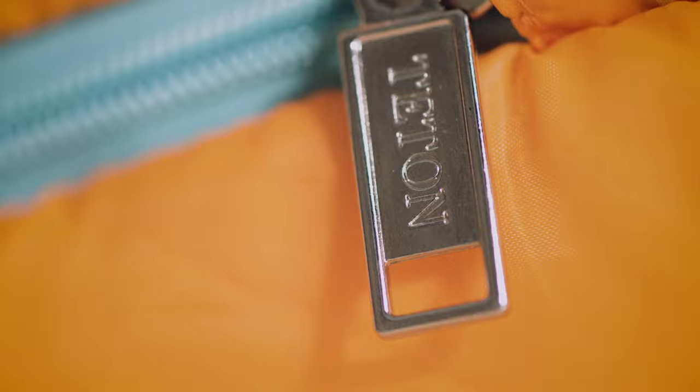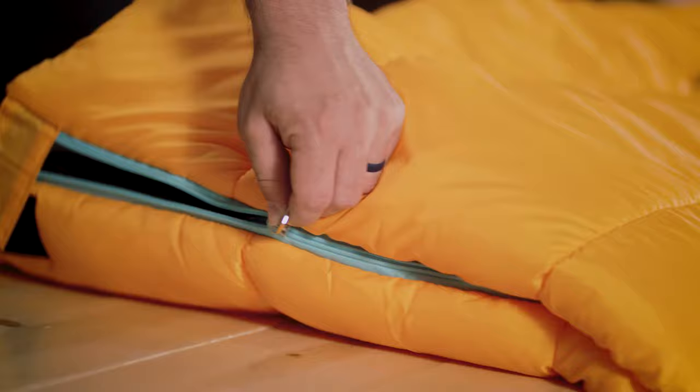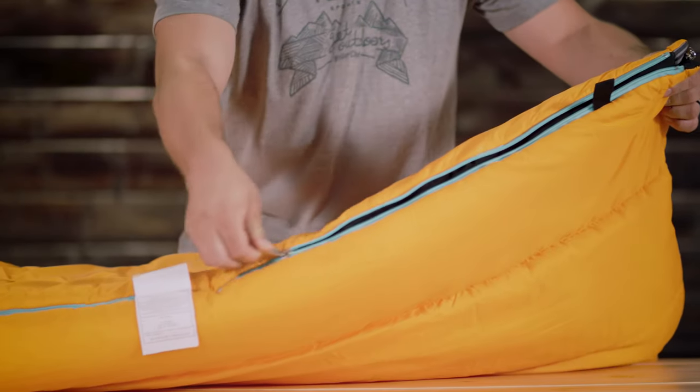Taped, anti-snag zippers are easy to close from inside or outside of the bag. There's one on each side and the bottom so you can separate the bag into two comforters. Now you each get one for wrapping up next to the campfire.